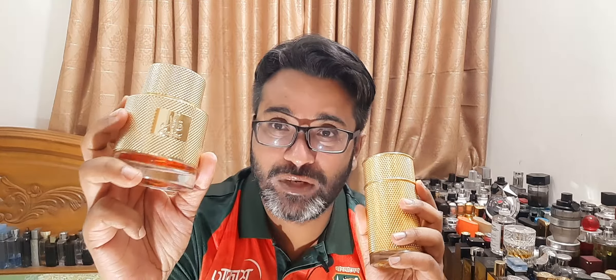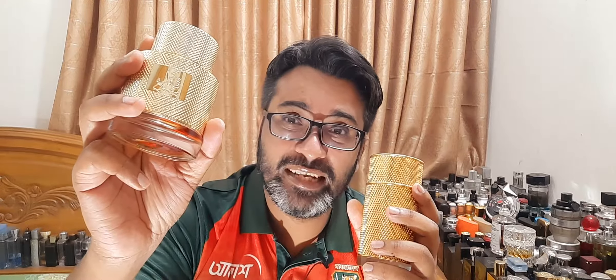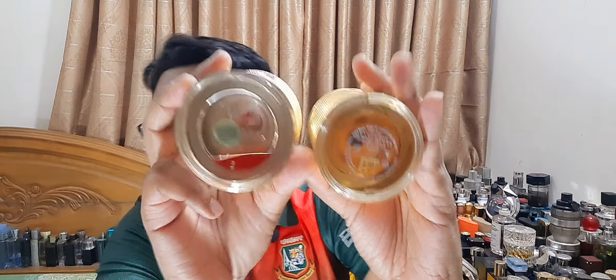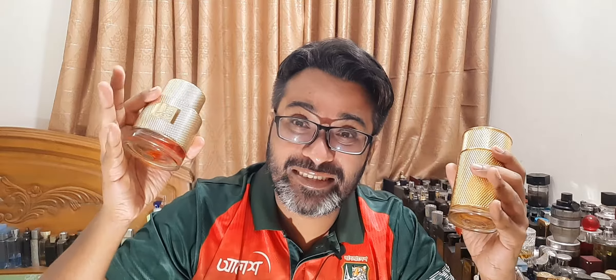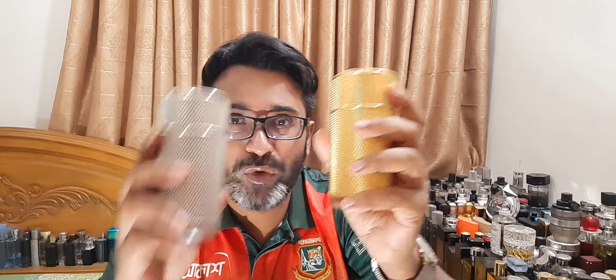Longevity and projection — Latafa takes the cake. This fragrance projects and lasts way more time than the Dunhill. You can easily get eight to ten hours, even more if you spray on clothes. But be mindful — do not spray these on white clothing as the orange juice will leave a nasty stain mark, especially the Kayad which is very bright. Latafa is strictly winter. Dunhill is more of an all-year-round scent — day or night, it doesn't matter. Spring and fall are the best for Dunhill.